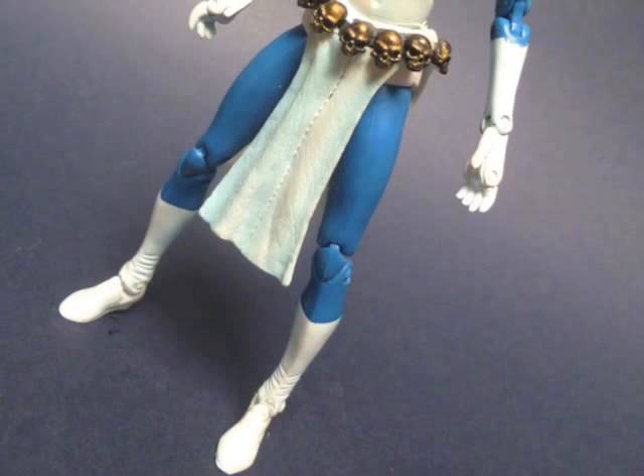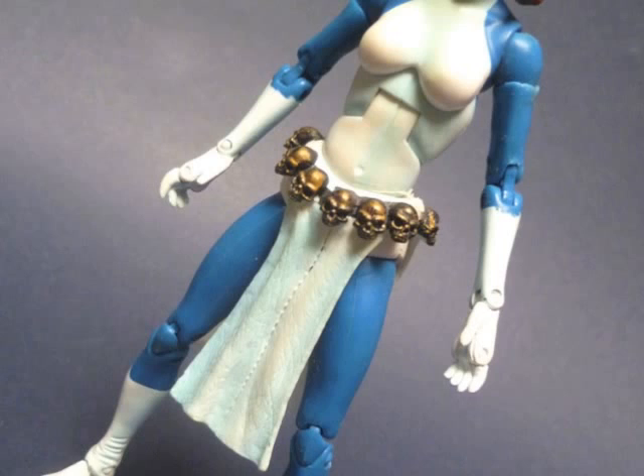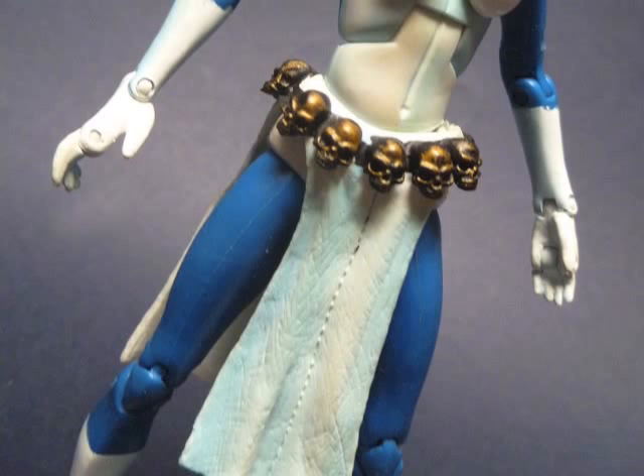Moving into modern action figure times, we have the first Marvel Legends Mystique from the Sentinel Builder Figure series. Of course, as a Legends figure, it has decent articulation as expected — after all, that's what the Legends line is all about. But for me, the figure is just missing that something. It's like Mystique, but with all her sexiness sucked out. That's something Toy Biz always struggled with — they just never seemed to strike upon the formula for translating the sexy curves of comic book women into highly articulated figures.